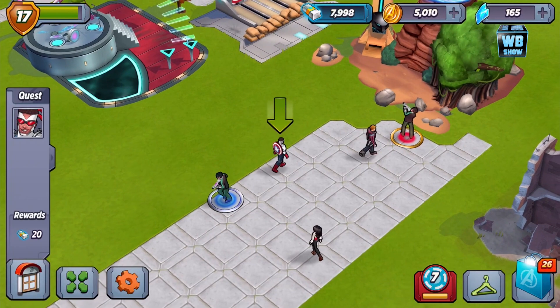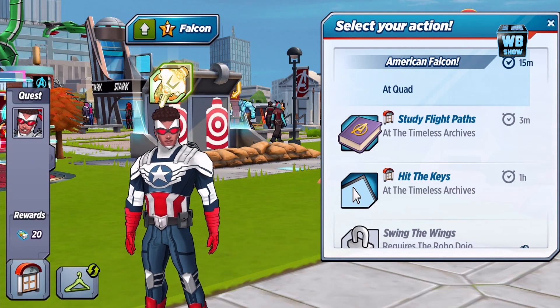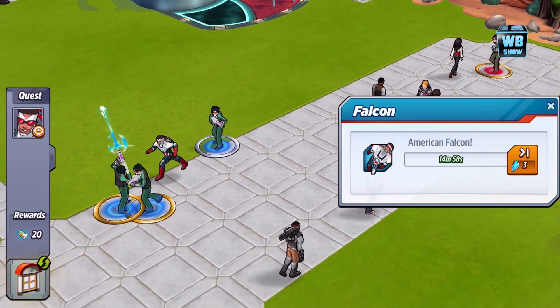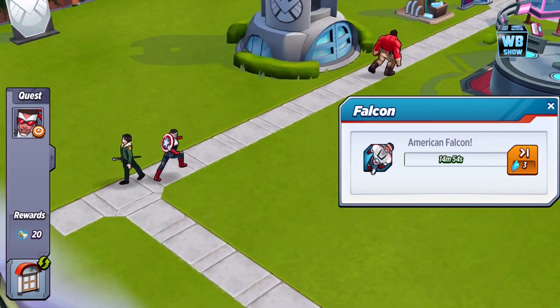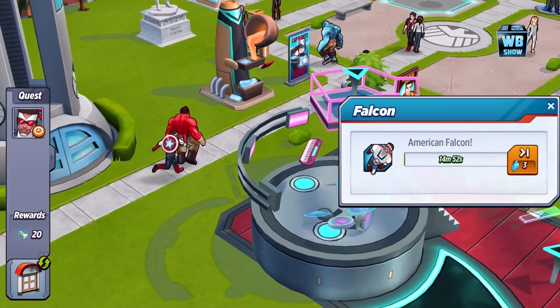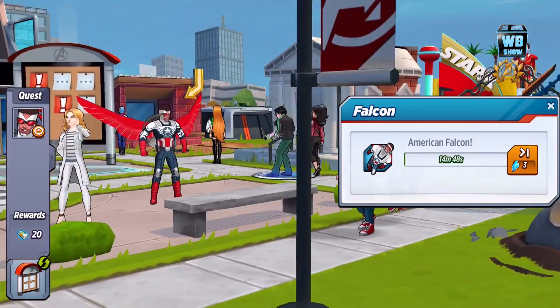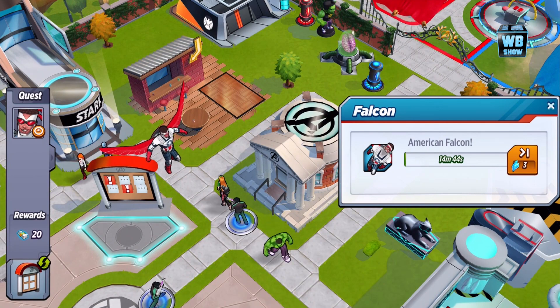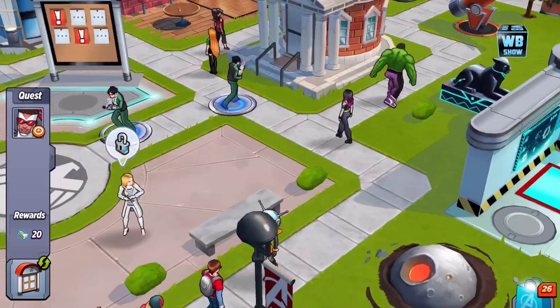Let's go back to Falcon Captain America. The most lovely thing about these Van Dyne outfits — and I'm gonna say this now — is you get the entire suit. You're not gonna get just part of it and then have to rank it up; you get the entire suit. That's just spectacular, personally. So here is the American Falcon.